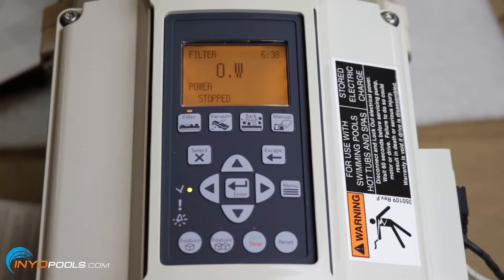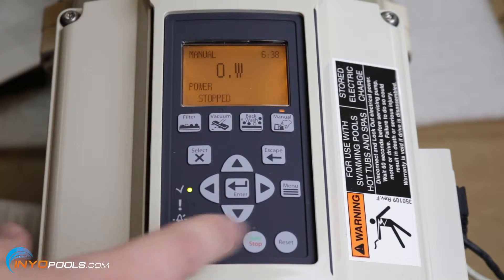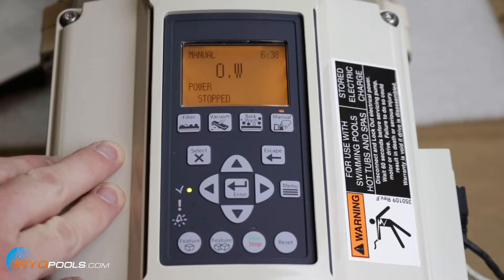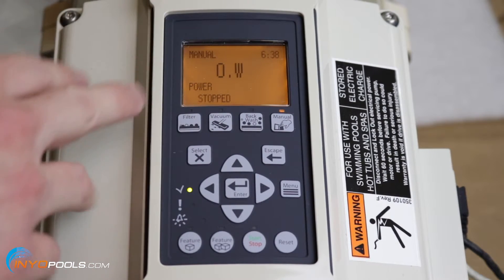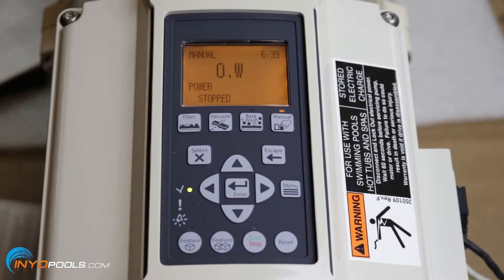Before we get into the programming, for a lot of pools you'll want to first run it in manual mode. Hit manual, then hit start, and you can play around with the gallons per minute or the RPMs to figure out what's going to work for you. For example, if you have a salt system that requires 15 gallons per minute, you'll need to figure out what the RPM is first before you start programming. So play around with manual mode and get everything calculated before you dive into the programming.